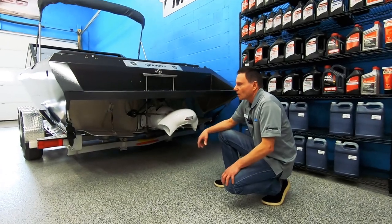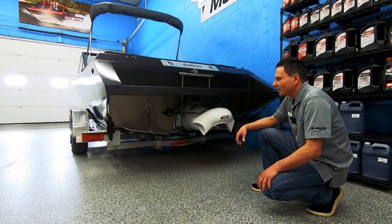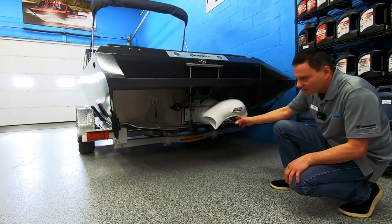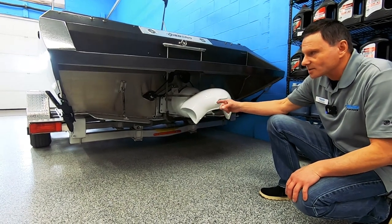Looking at the hull of the 20-foot Carnivore, again it's very similar to the 180 and 190. It's got a half-inch keel in 6061 aluminum and quarter-inch wings, also 6061 aluminum.